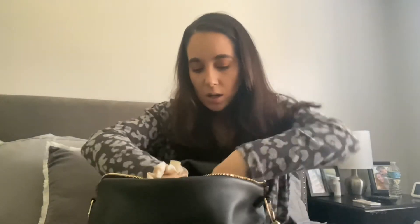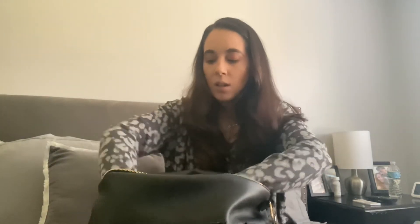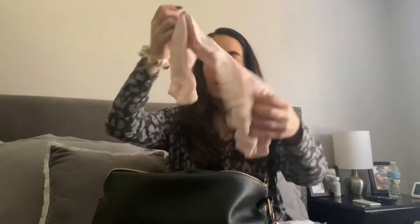Obviously wipes - this is a brand new pack. Diapers for both kiddos: my daughter's in a size one, and I keep three diapers for each kid. Once we use one, I always refill it. A burp cloth and an extra outfit for my daughter. I don't carry an extra outfit for my son - if he gets dirty, he gets dirty. And a swaddle blanket to put over the car seat when we go somewhere.